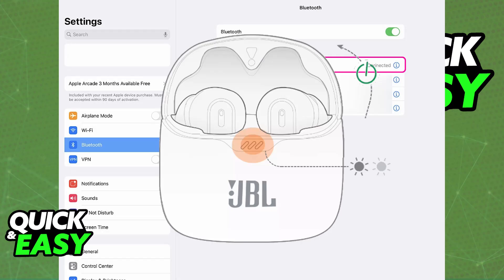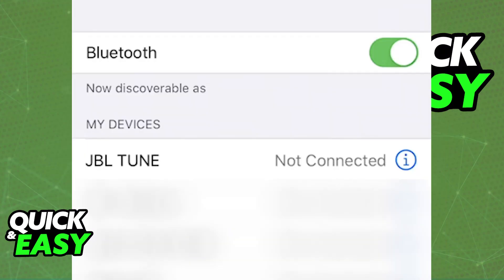Once they are in pairing mode — after putting them inside the case and opening it up — you will be able to go back into your iPad and choose to pair it up to the device. Choose the JBL AirPods model that you have from the list, and as soon as you do, they will be paired up.